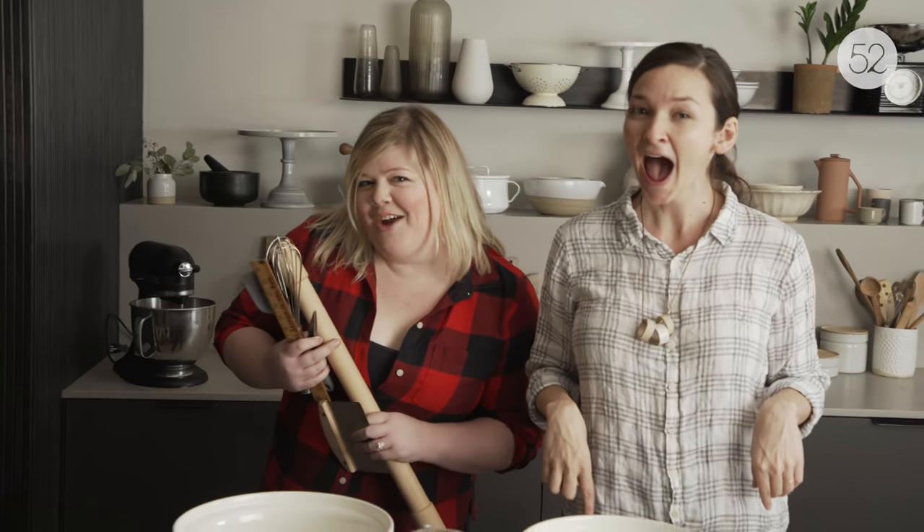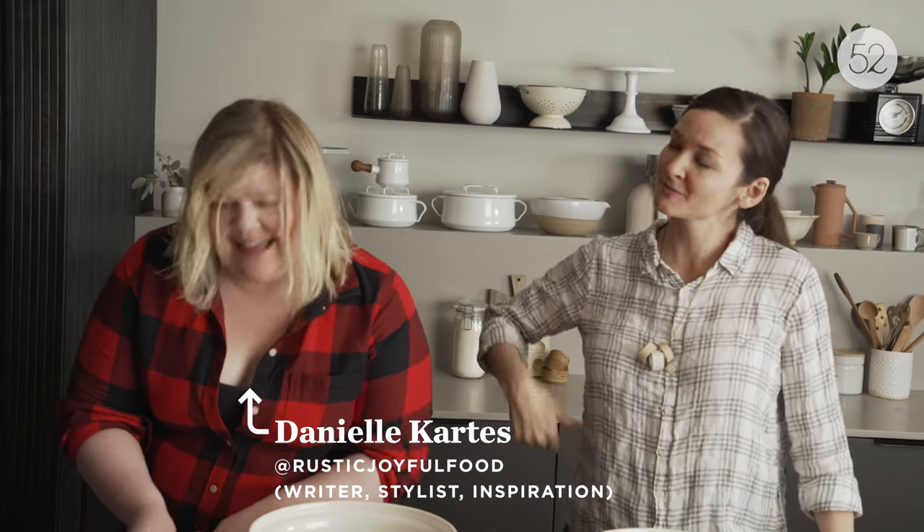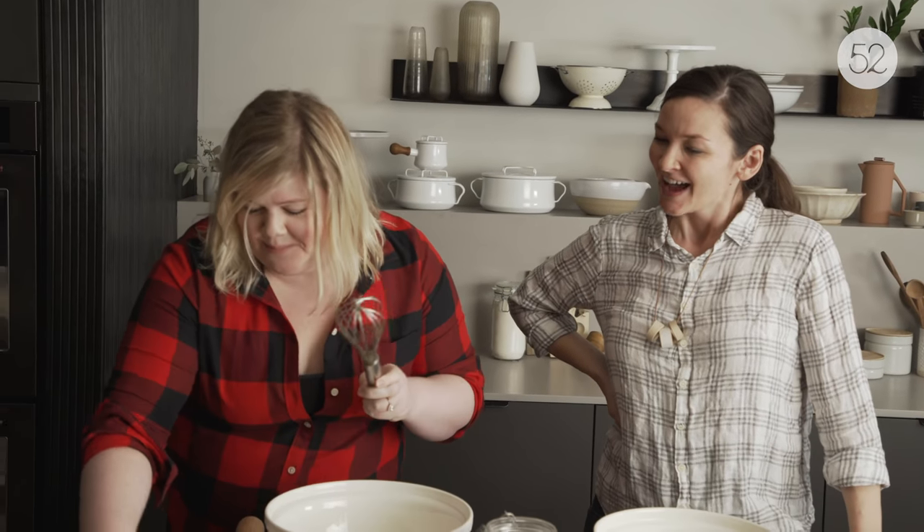I have a pie dough recipe that is my very favorite — it does not require any prior knowledge, intuition, or special equipment. I have a buddy here to make it with me. This is my friend Danielle from Rustic Joyful Food. She's never made this recipe before. She's made pie.